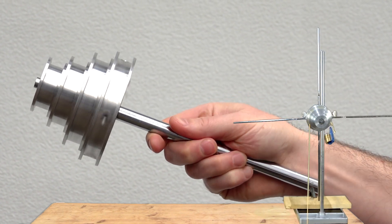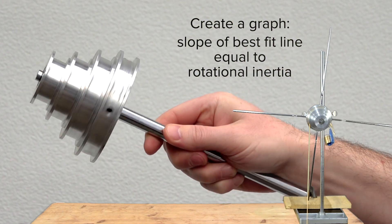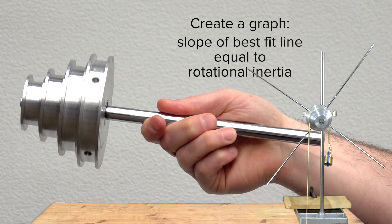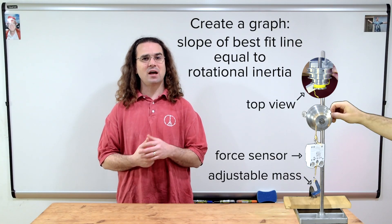Our goal is to create a graph where the slope of the best fit line is the rotational inertia of the rotational inertia demonstrator.